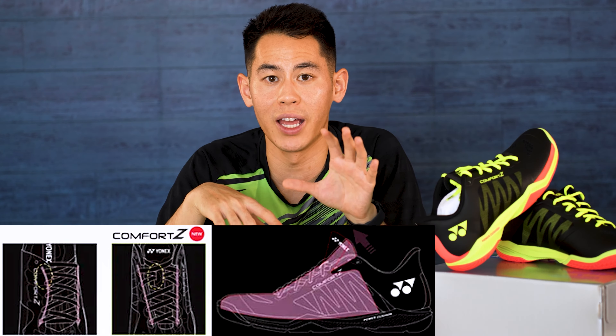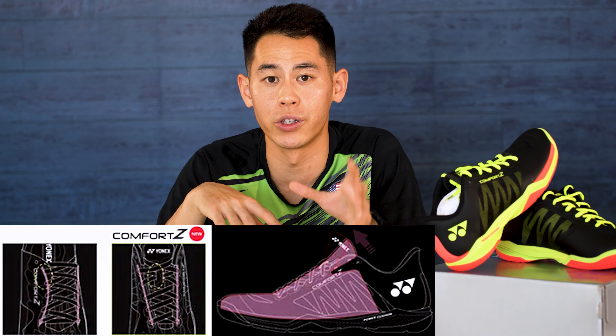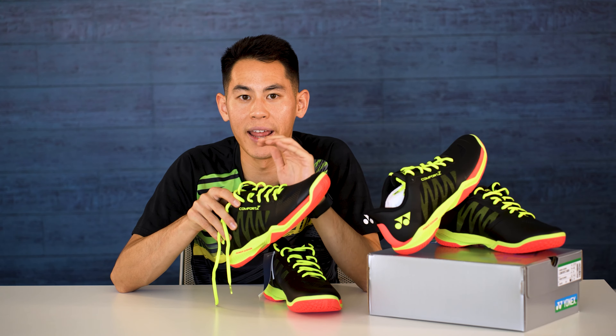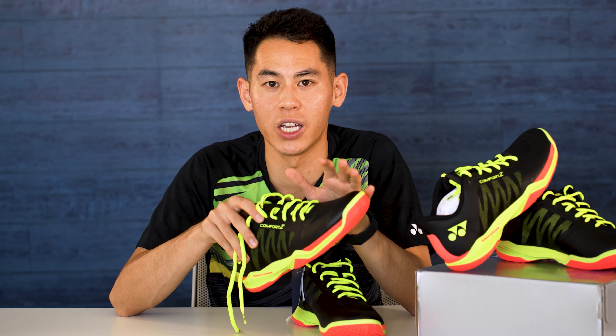This shoe also has what's called the Flexion upper and inner booty. The previous Z2 had laces that were kind of curved on the shoe, but here with this Flexion upper, the laces are more symmetrical and held in place by the lace loop in the center of the tongue. The inner booty itself is inside the shoe, so the tongue is not completely detached, but you have less slippage and just a tighter coverage around your entire foot.